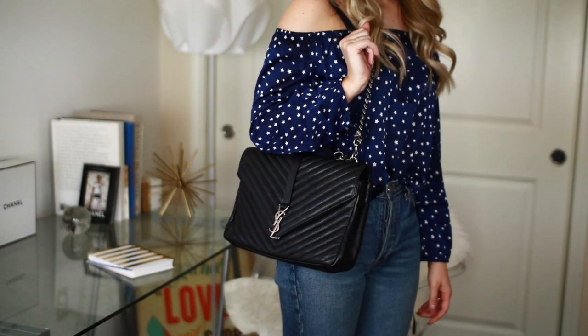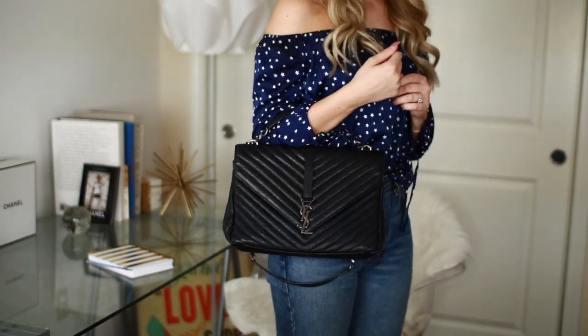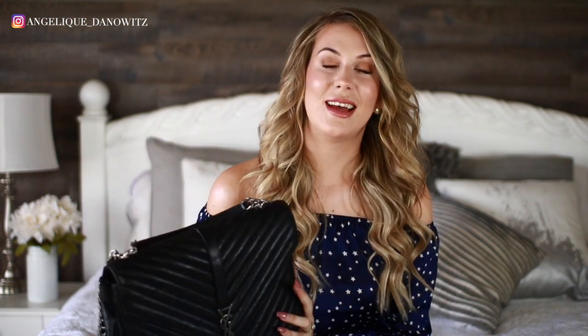Let's talk about the three different ways you can carry this bag. It has a strap so you can wear it as a shoulder bag, it has a top handle so you can hold it or put it in the nook of your arm. The strap is detachable, so if you want to take it off you totally can — it looks really cool without it as well.